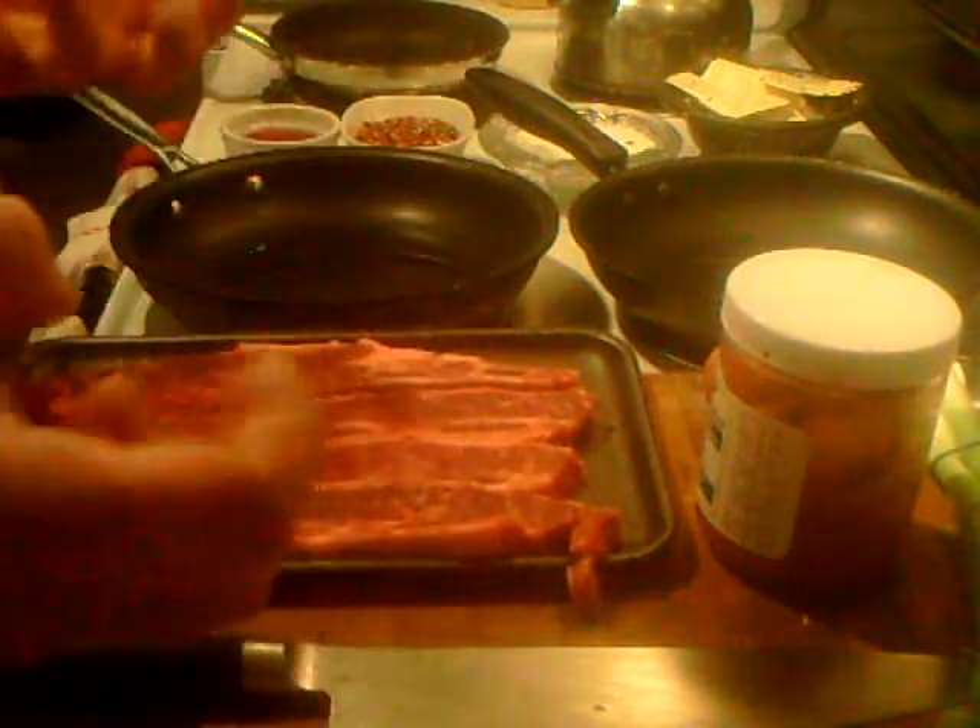I'm back with a vengeance. What I'm going to do today, I'm going to show you how to make somewhat of a hybrid of some traditional Korean cooking. Korean cooking is one of my favorite foods.